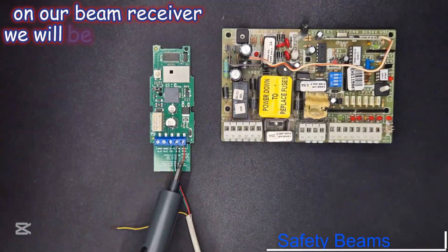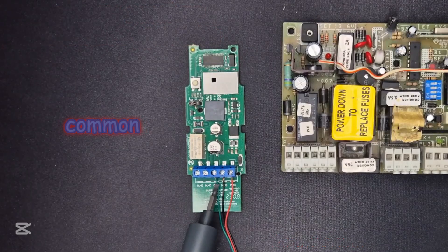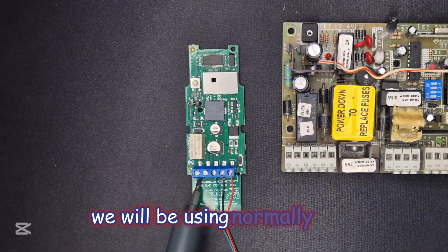On the beam receiver, we will be using positive, negative, common. And because the ET500 is a normally open beam circuit, we will be using normally open.